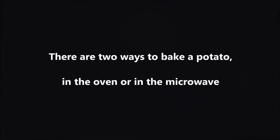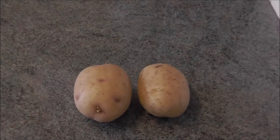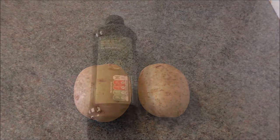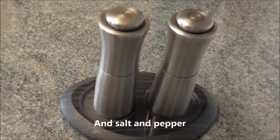There are two ways to bake a potato: in the oven or in the microwave. You need one large fat floury potato per person, about 350 grams or 12 ounces each. Russet, Maris Piper and King Edward are all good bakers. Some olive oil and salt and pepper.